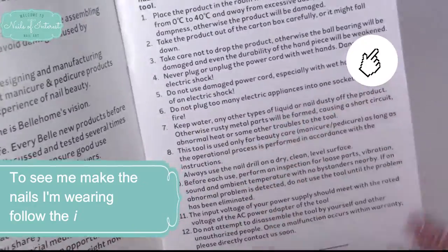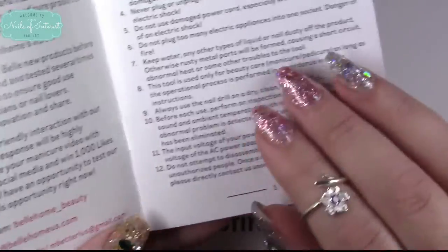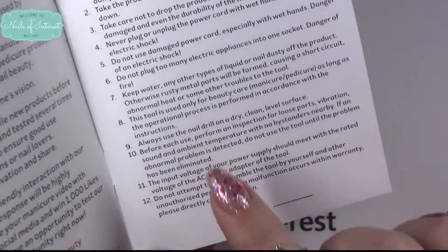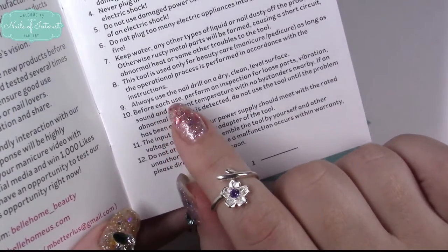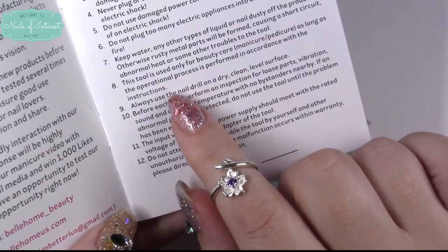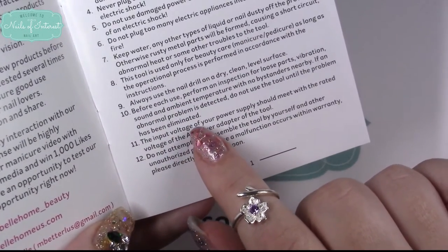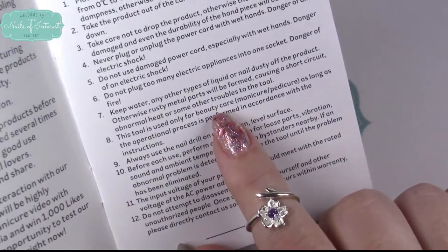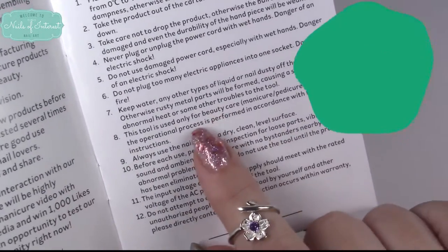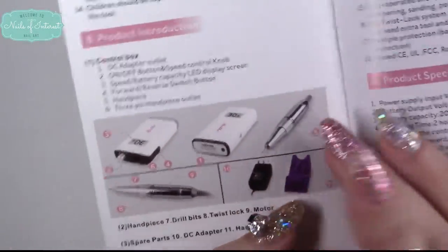All the precautions include not using it with excessive heat, don't use it when you're wet, and keep the dust out of the little holes. If you've used one before you know this; if not, watch YouTube videos on these. It is meant to be used as a nail machine — use only for beauty care. Those wanting to use it as a portable drill for hardware, don't — even though it probably is powerful enough.